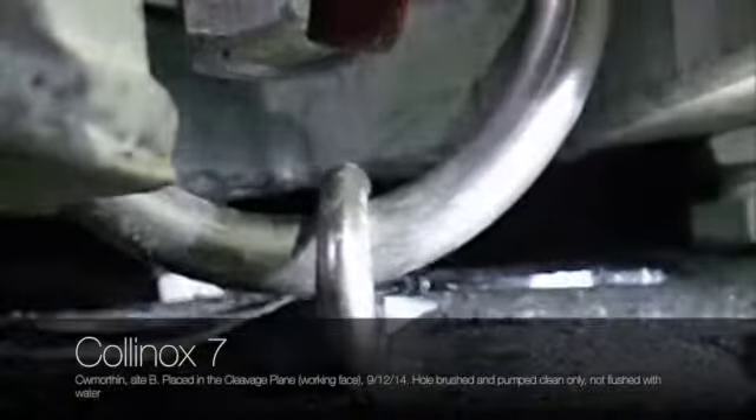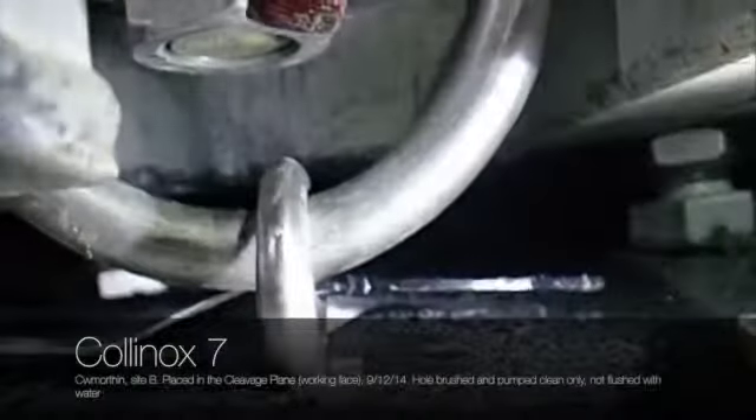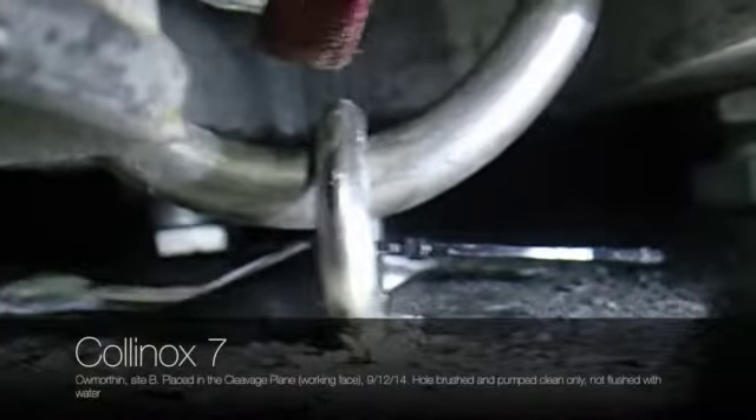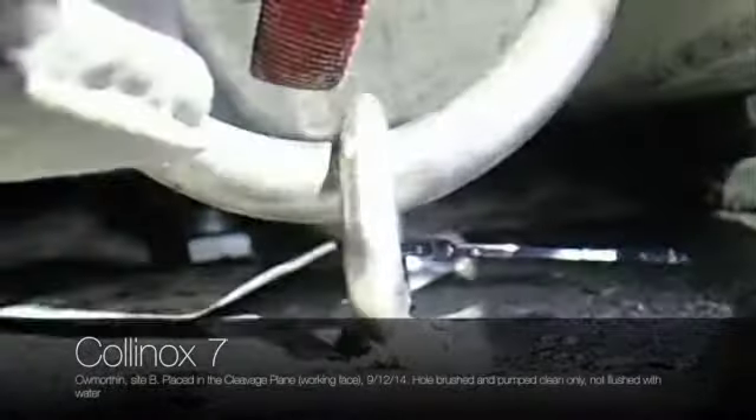Collinock 7, right, are you okay? Start pumping please. Yeah, it's clear now.